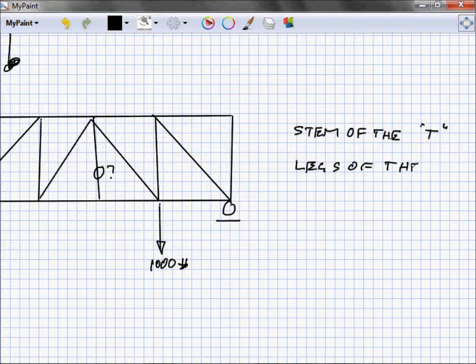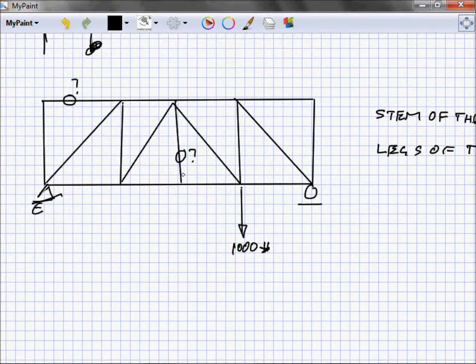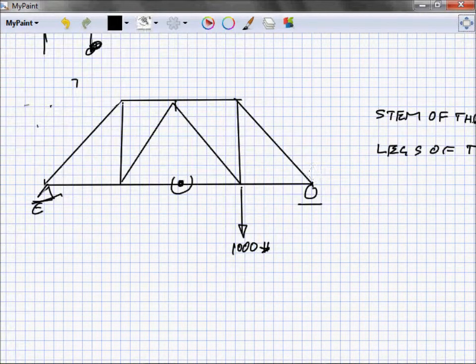These are easy points right here. The stem of the T and the legs of the L — anytime you see an upside-down T, the stem of the T is equal to zero. There's no way with pinned joints and loads only at joints to get any load into that member at all. Same thing with the legs of the L — whenever you see an L with no load and no reaction coming into that point, the legs of that L are effectively zero. So we can simplify the truss and say those members don't even exist.